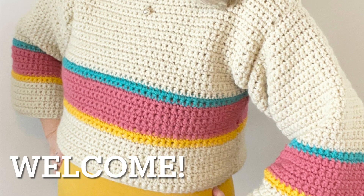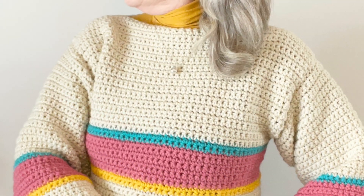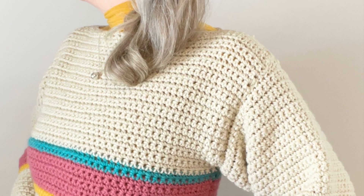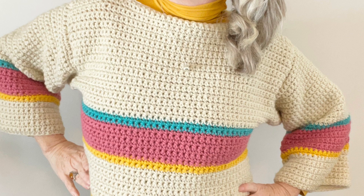Hey crochet friends! Welcome to Sugar Joy. This is Cindy and today I'm going to show you how I made this super easy single crochet four panel striped crop top.